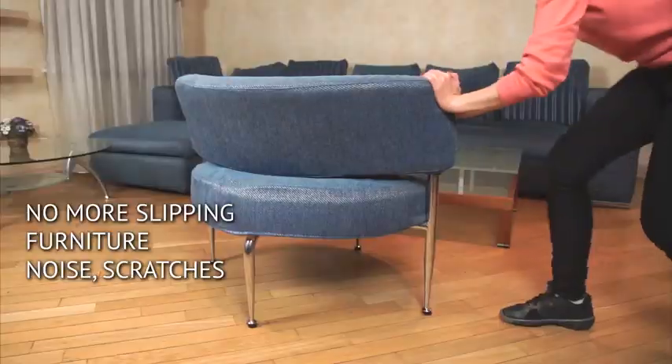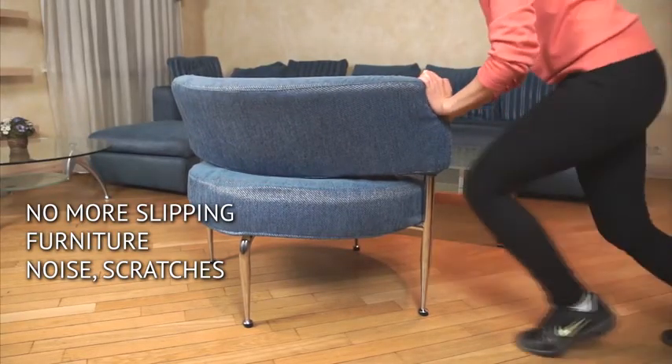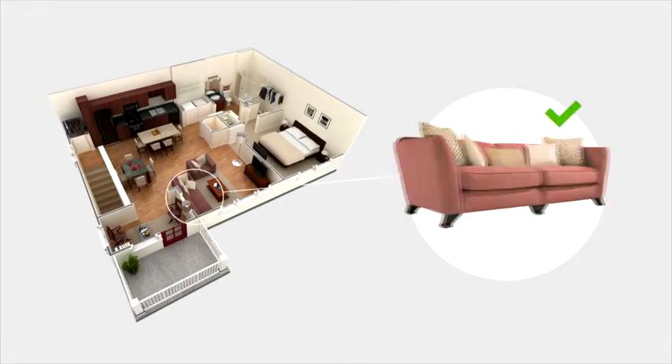When the dog jumps on the chair, it won't move. When your child shakes the dining table, it won't slide. No more broken vases or pictures falling off. X-Protector felt pads come in a variety of different sizes.